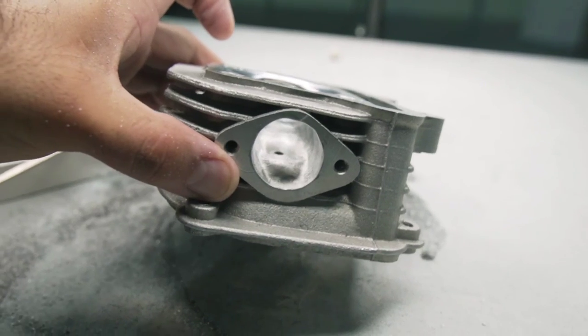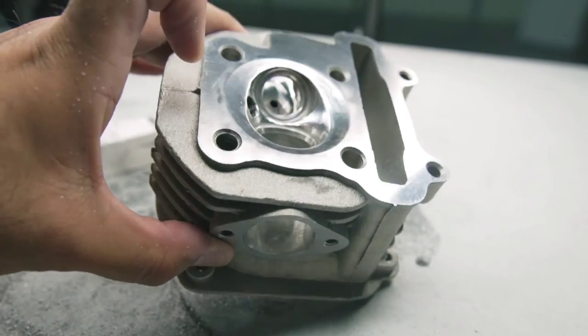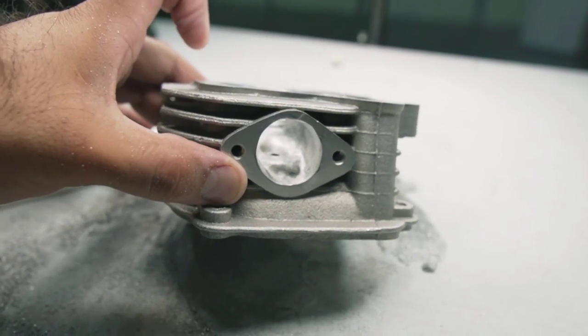On the other hand, if you pay attention, the intake port is not as smooth and shiny as the exhaust port. The reason is because this is a wet intake. If you have a carbureted motorcycle, you're going to have a wet intake. If you have a fuel injection motorcycle, you're going to have a dry intake. I don't want to make this video too long, but if you have any questions, just Google the difference between dry and wet intakes and they'll give you a better explanation.